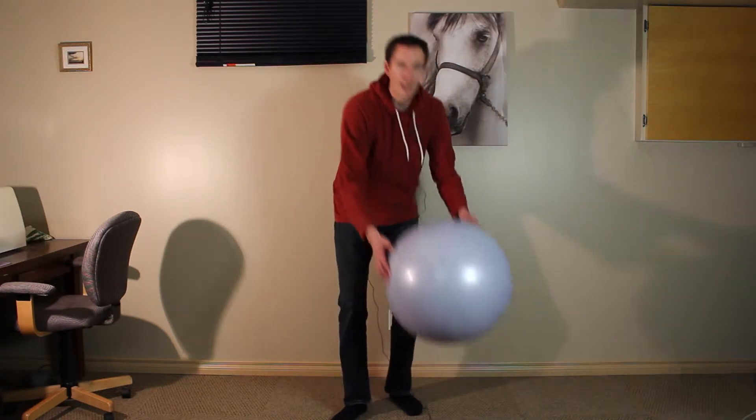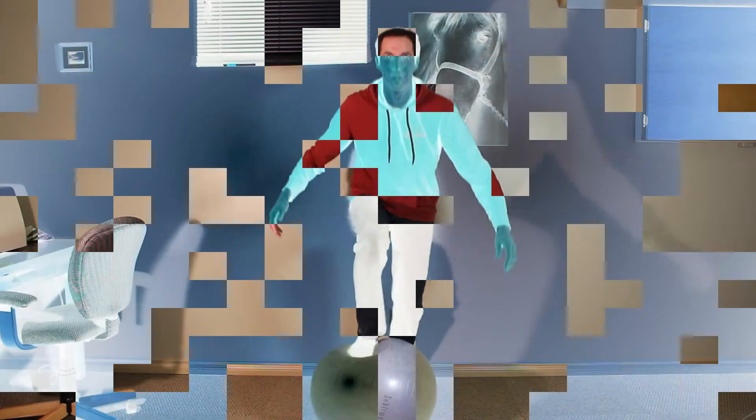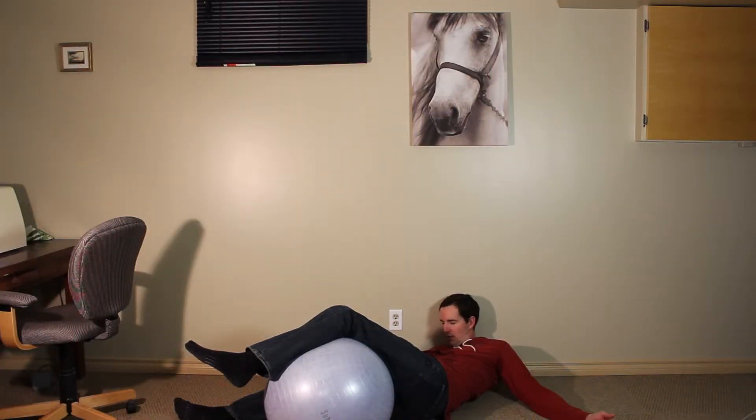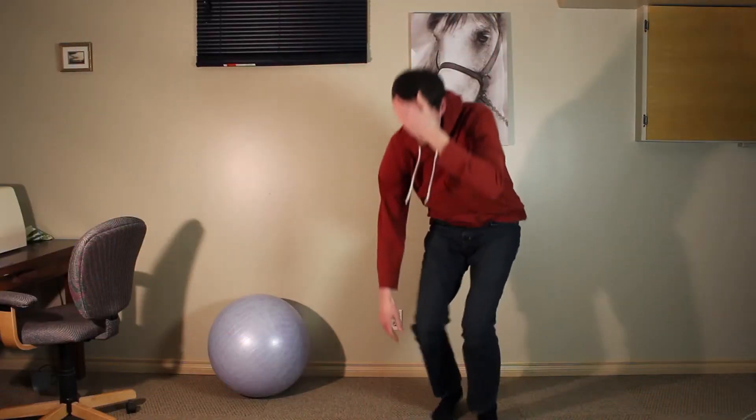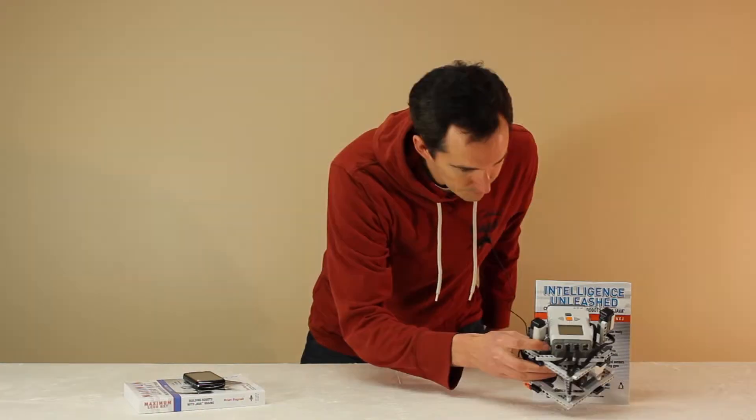Instead of going through the theory on ball balancing, I thought it'd be easier just to show you how difficult it is to balance on an actual ball. The ball bot is actually a relatively easy robot to build that doesn't use too many parts from the kit. As you can see it's on the cover here so we can just grab it. There we go.